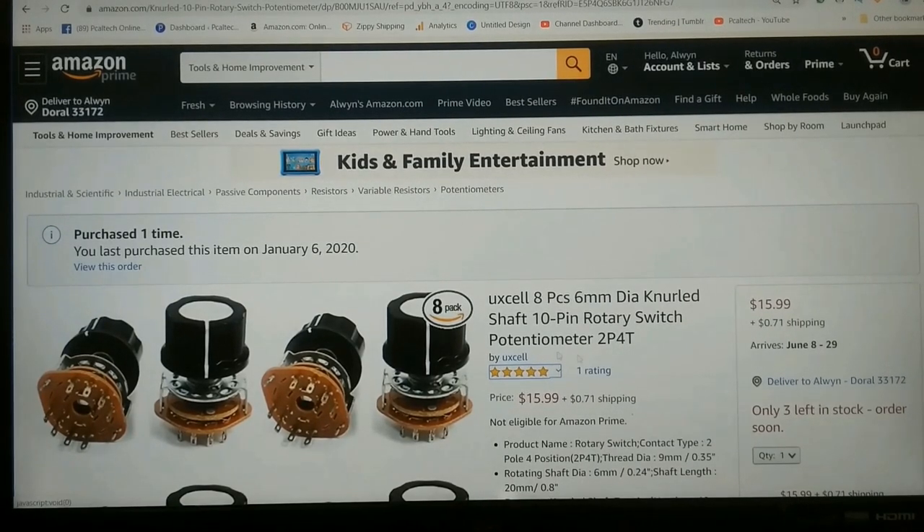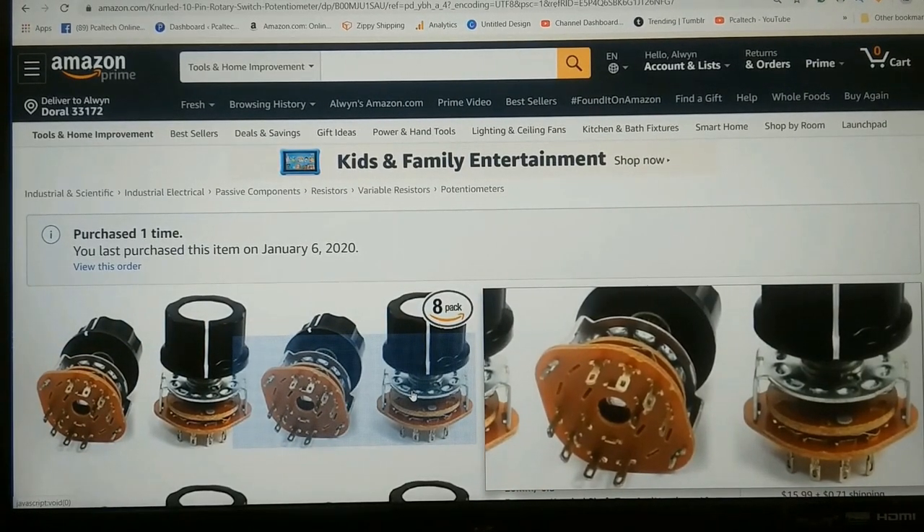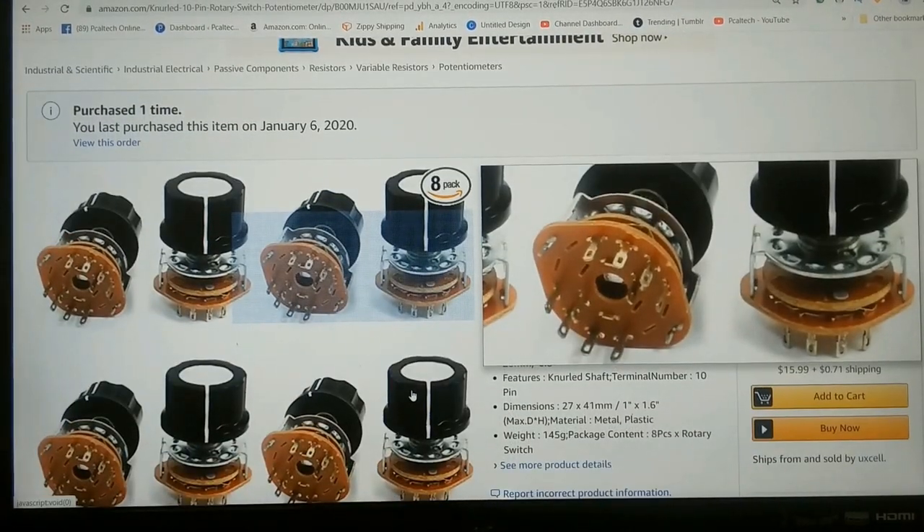So in this video I'll be talking about the rotary switches and what I did to get them to work, so if any of you buy this type of rotary switch you would have a good idea of what to do.